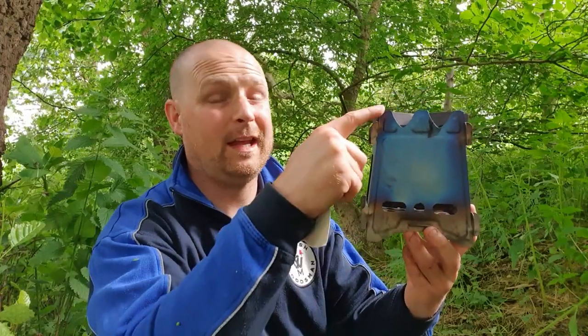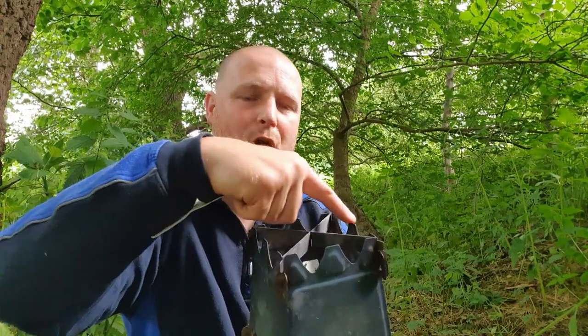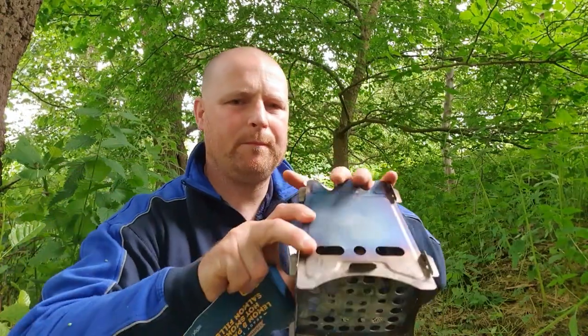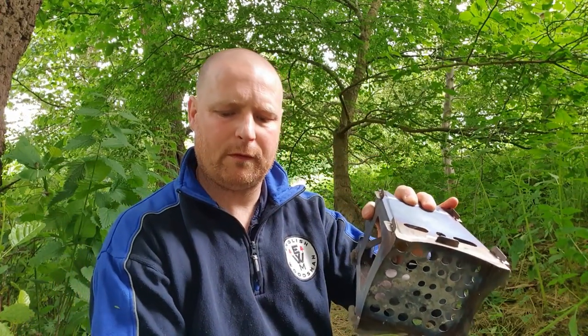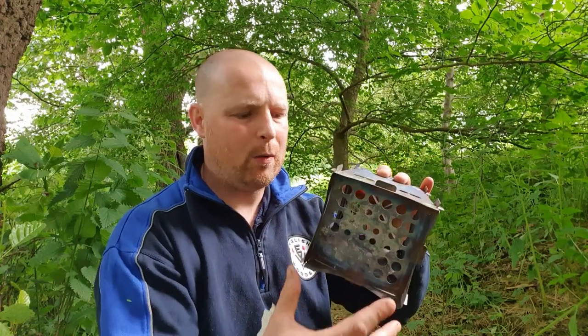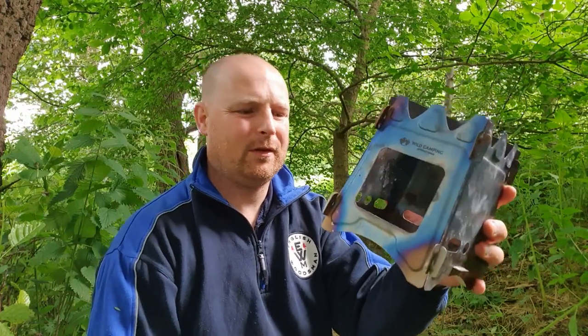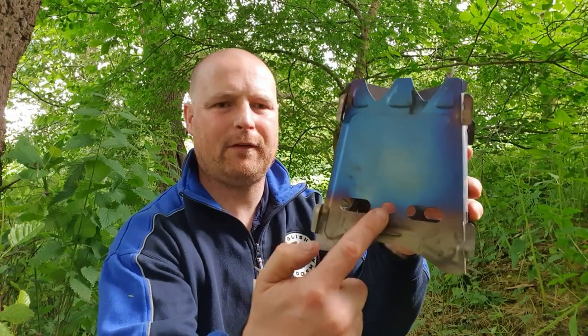Let me run over some measurements. From here to here is six inches. The top where you're going to put your pot or cup is four inches square, and at the bottom it opens up to five inches — that's where you'll be feeding your wood. I'm not sure you can put a gas burner in there but that's up to you if you want to try it. The feeding door at the front is slightly under three inches, but it's a decent size to put wood in. 218 grams.